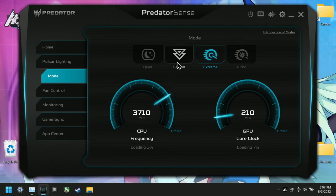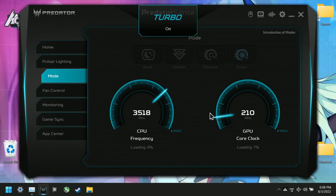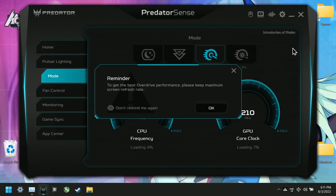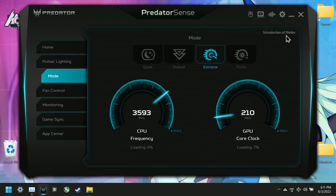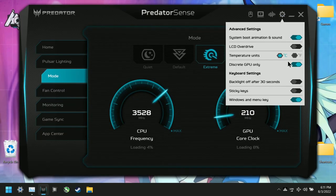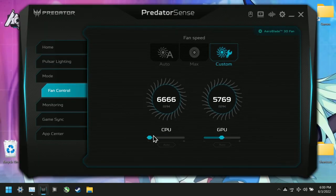The laptop has a few modes. Default mode has its frequencies and clock speeds limited, and it's the only mode available when unplugged. Quiet mode enables whisper mode, optimizing for lower temperatures over performance. Extreme mode overclocks the frequencies and core clock speeds, and turbo mode is extreme mode with fans running at max speeds. In the Gear tab, LCD overdrive helps mitigate ghosting but may reduce color accuracy. Discrete GPU mode — essentially a MUX switch — increases GPU performance when turned on, and you can also change this in the BIOS.